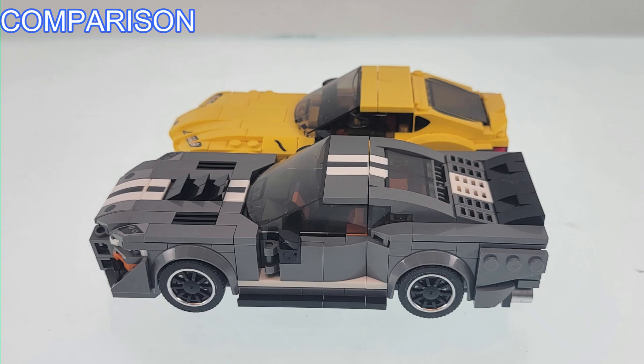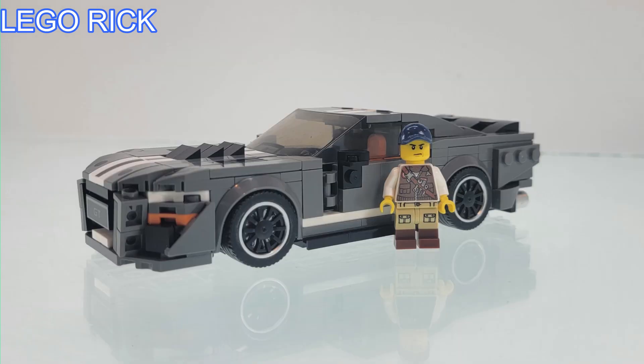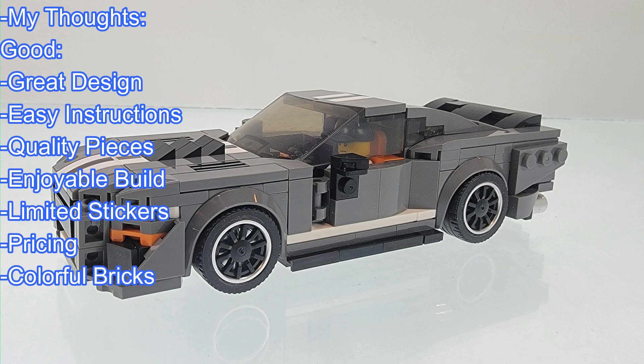Now let's see how the dimensions stack up against one of the LEGO Speed Champions. As you can see, it's slightly larger than the Toyota Supra. Now let's find out if the Ford GT500 will fit LEGO Rick. He does fit well. What you didn't see is LEGO Rick taking the Mustang out for a crazy weekend. Now let's get to the good, bad, and the ugly.